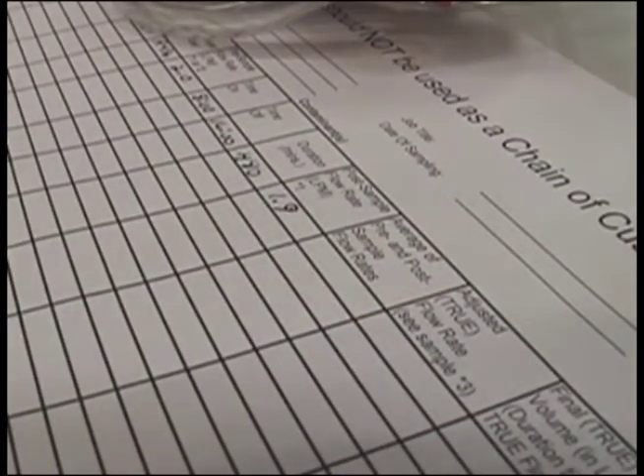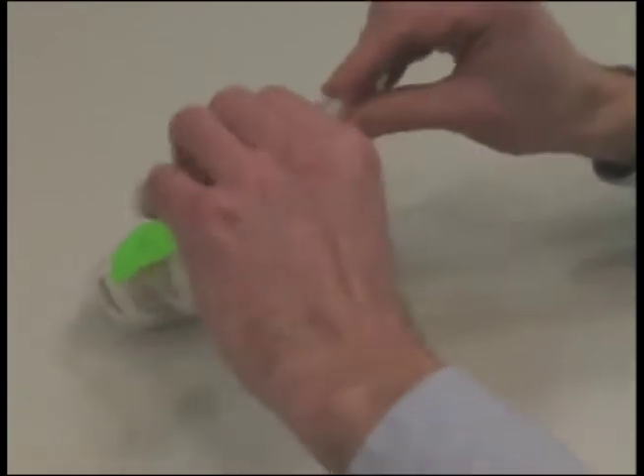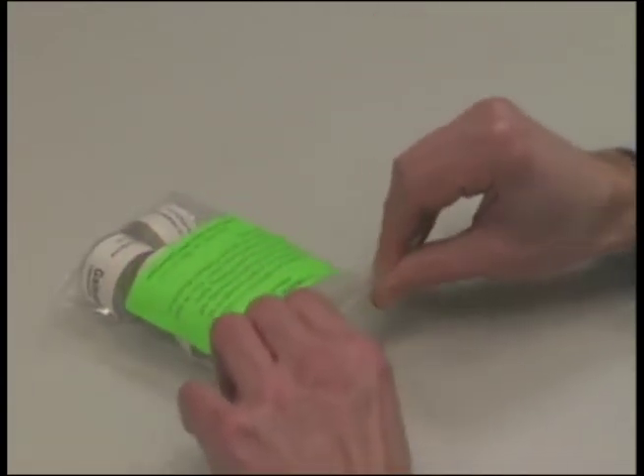Then record the flow rate on the pump calibration sheet. Reinstall the nibs on each end of the cassettes and place the cassettes in the Ziploc bag for shipment to Galson Laboratories.